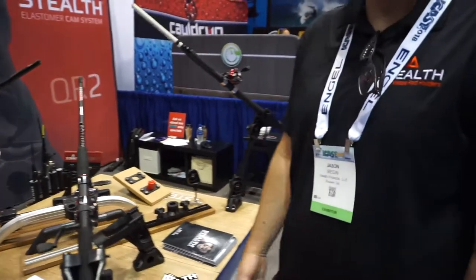You can find more information about us at stealthrodholders.com. We're also available at Cabela's and Fish USA.